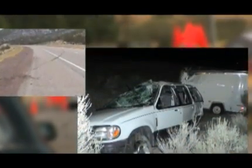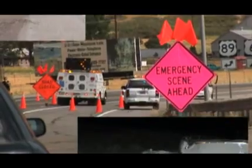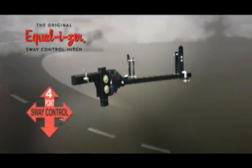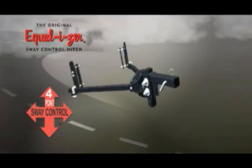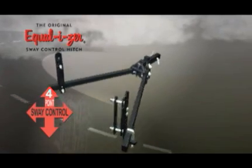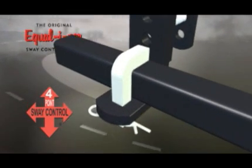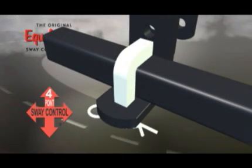The Equalizer Hitch can't negate underrated equipment, improper trailer loading, or hazardous road conditions, but when properly installed and set up, the Equalizer Hitch's integrated four-point sway control provides powerful continuous resistance to oppose trailer sway and help keep your family safe during unpredicted events.